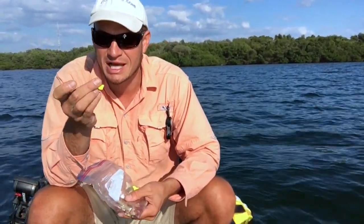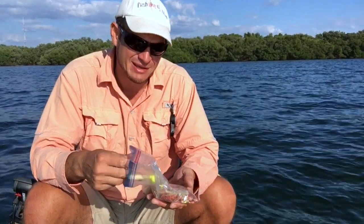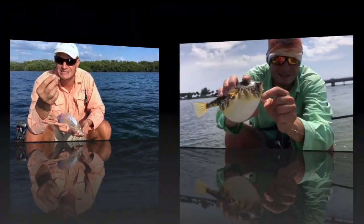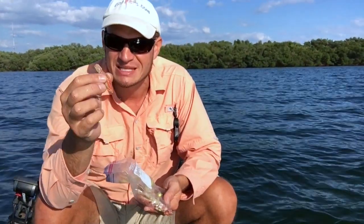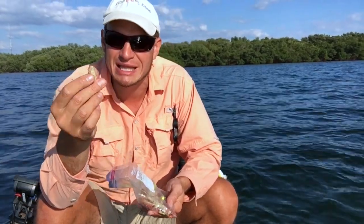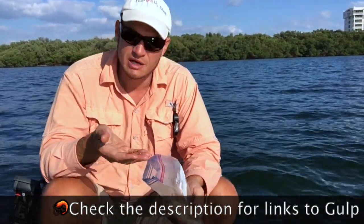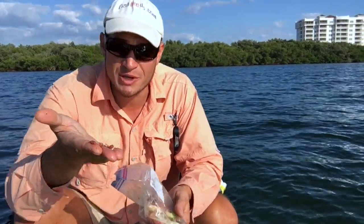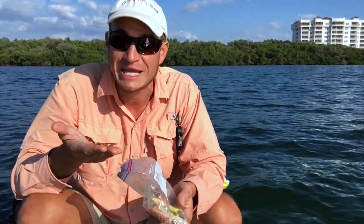You guys all use the Berkley Gulp Alive, right? Sometimes the shrimp — that soft plastic bait, real sticky, tastes bad. Eventually you run into a puffer fish or something ridiculous — hard like a molar that steals the tail — or they get shredded up by ladyfish and they're no longer fishable. They won't stay on that jig head. Here's what I do: I turn them into nubbins — lots and lots of teeny tiny bits of bait. Instead of using squid or shrimp, this is what I tip my sabikis with to bring up pinfish and grunts.